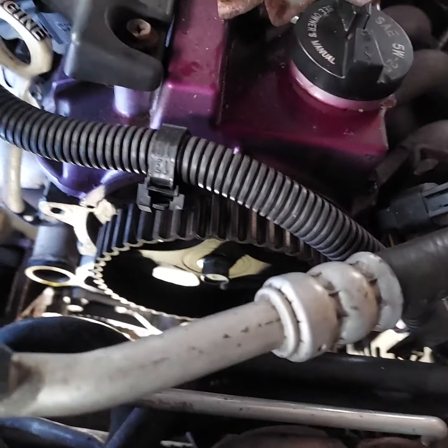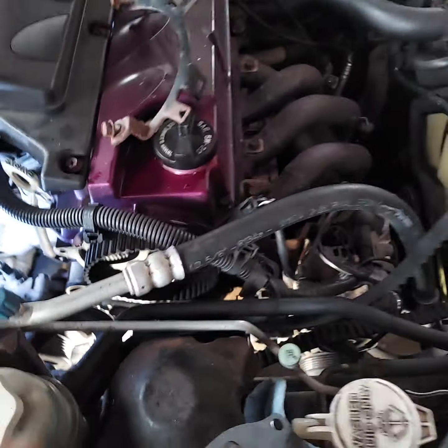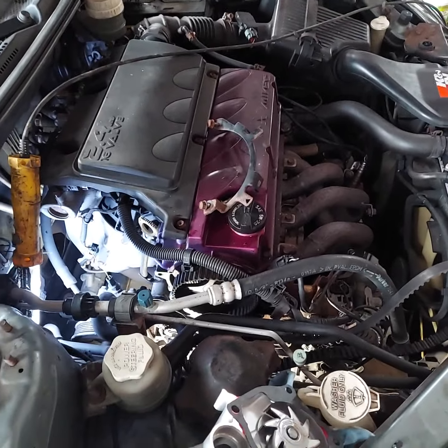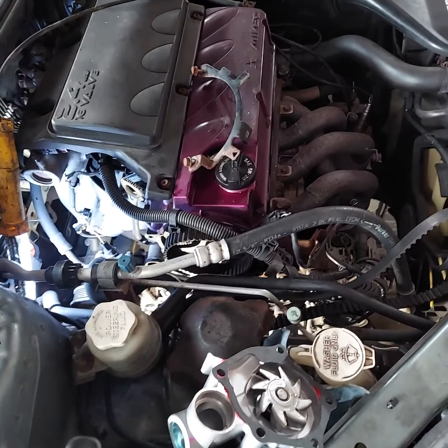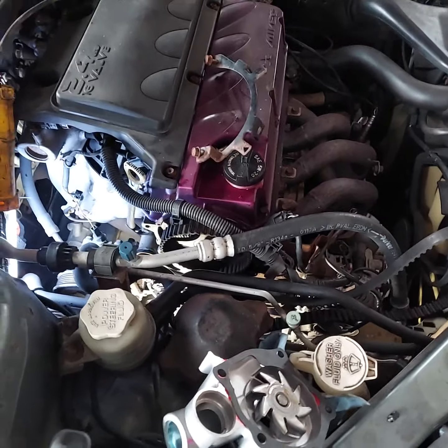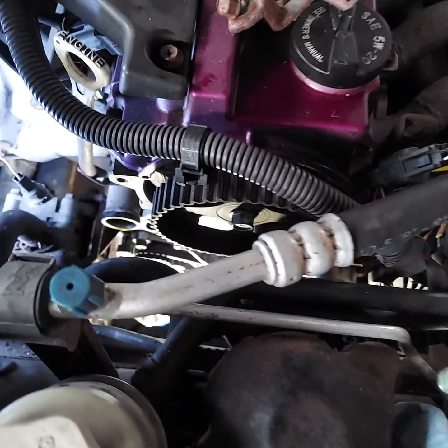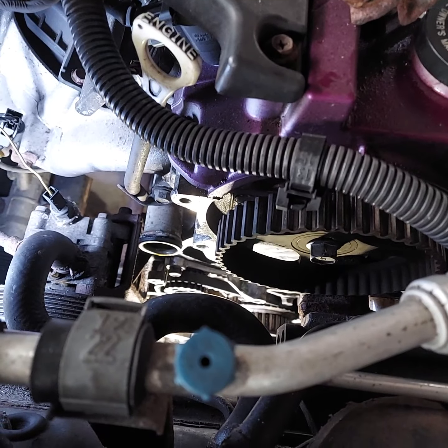I'm not sure, but I think Mitsubishi engines are free-running. It's been a while since I've done one and looked at that information. I know Hondas are bad about bending valves, but I don't believe the Mitsubishi engine is.